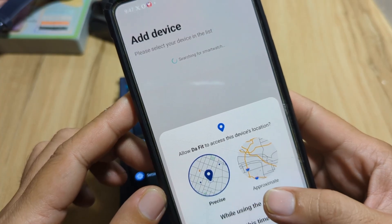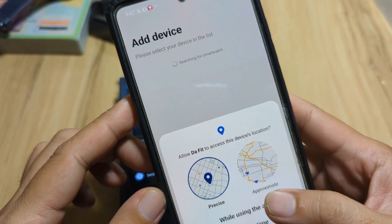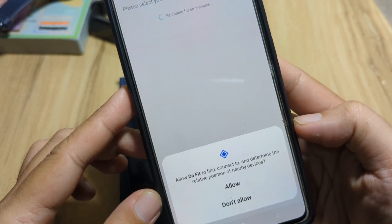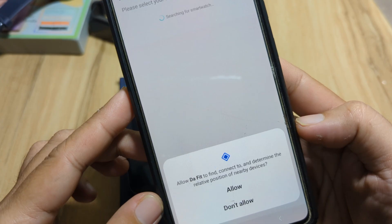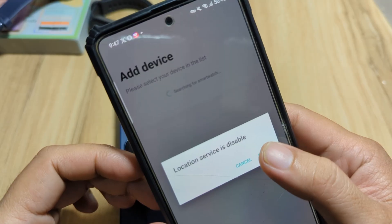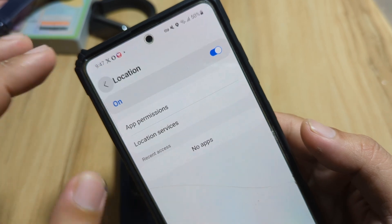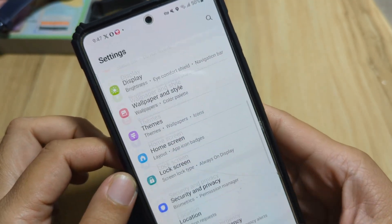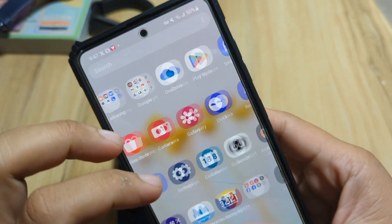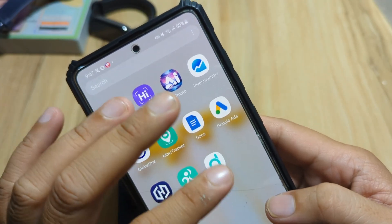While using the app, we get our first permission. Allow DAFIT to access this device's location. Then allow DAFIT to find and connect to, and determine the relative position of, nearby devices. Location service is disabled, so let's activate this. Go back to our support app and open it.